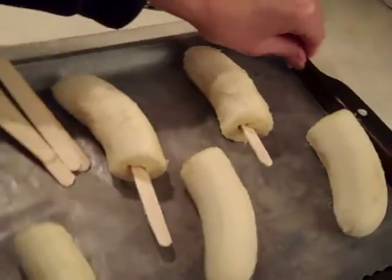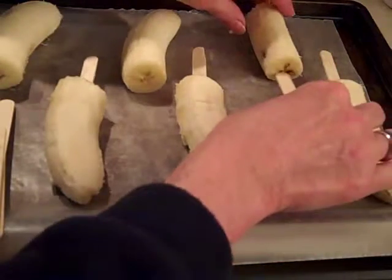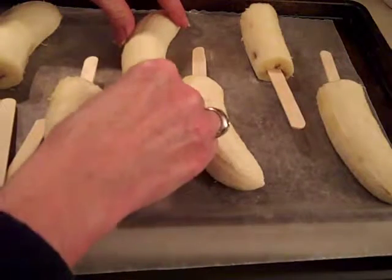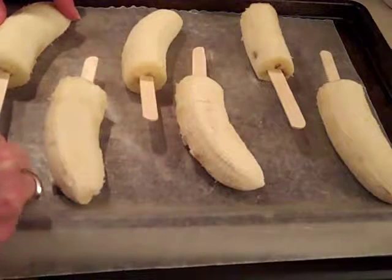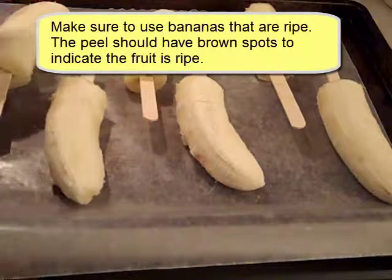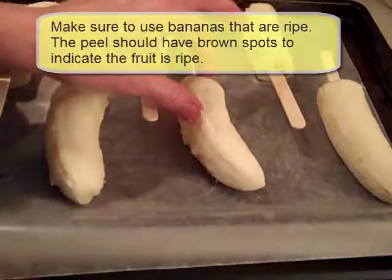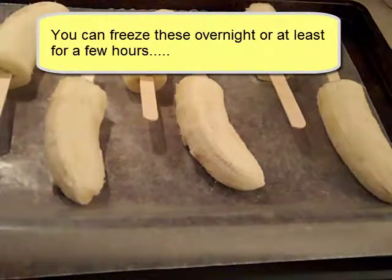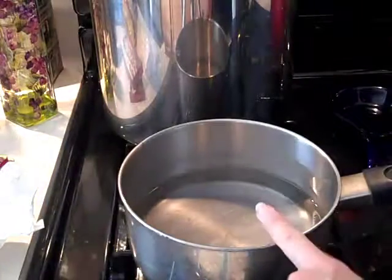I'm going to turn it so I can use my right hand. After these are in the freezer and frozen — I'm probably going to let them freeze overnight — then I'll dip them in chocolate and freeze them again. Now the sticks are in there, and by the way I'm using bananas that are ripe. They weren't just yellow; they had the brown spots on them, which is the most delicious they can be. Now these are ready to go into the freezer.